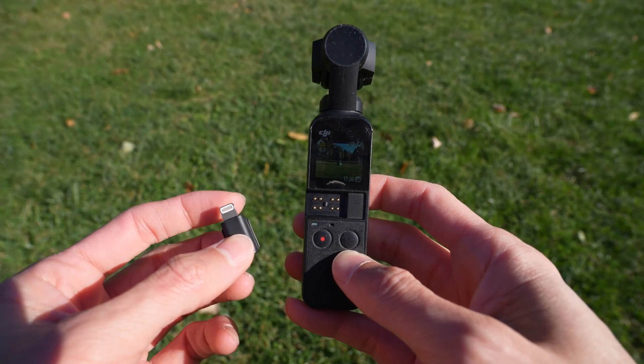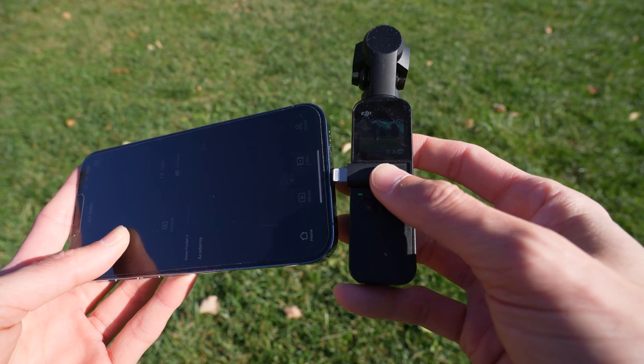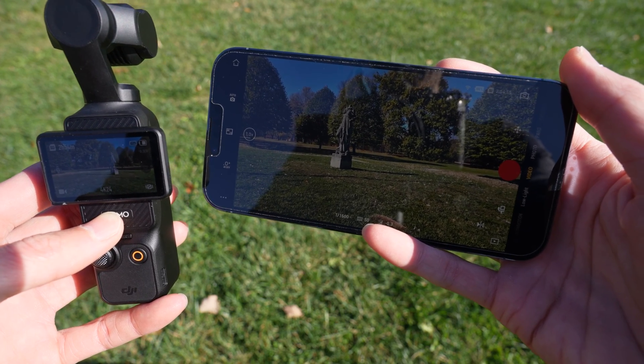On the Pocket 1 with the attachment you could also press a button to flip the gimbal around. To use the Pocket 1 with a phone you had to use a separate attachment and plug the entire unit into your phone. The Pocket 3 can be controlled wirelessly using the same DJI Mimo app.